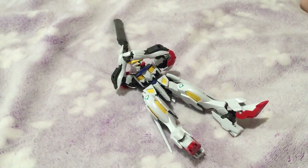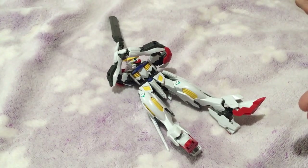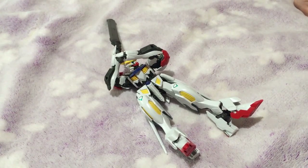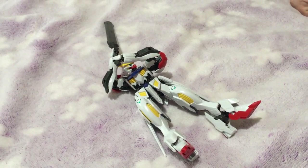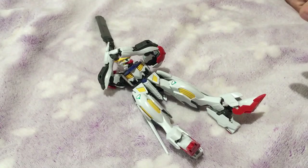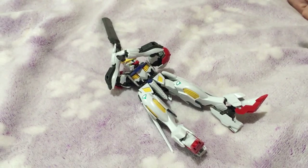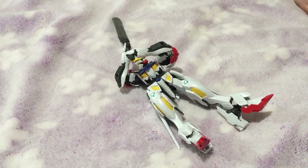Mina-san konnichiwa, this is David and Mina, and today we're doing a review of the HG 1/144 Barbatos Lupus from Iron-Blooded Orphans. Long story short, it kind of sucks — which is unfortunate because it's a cool looking kit and I like the design of it.